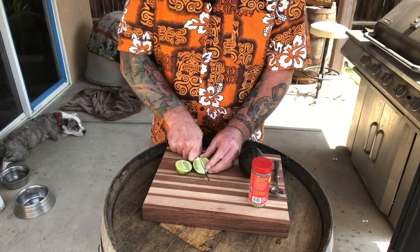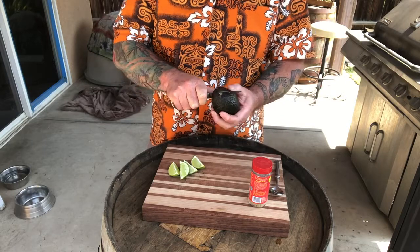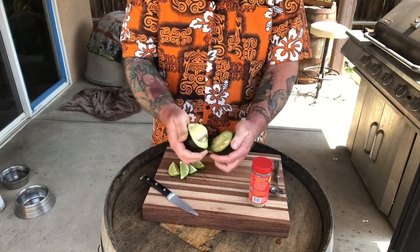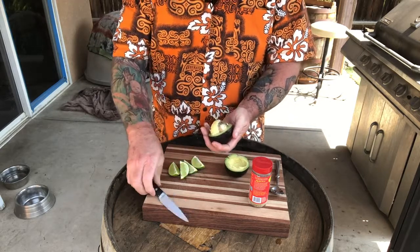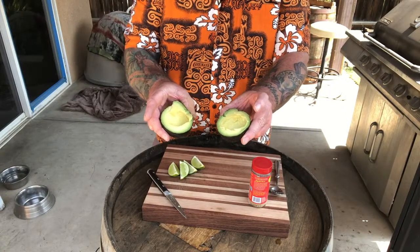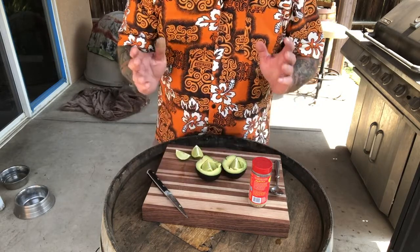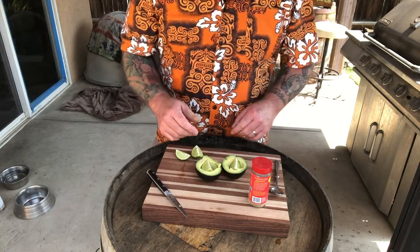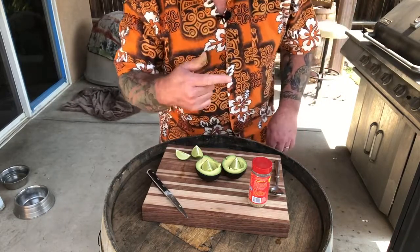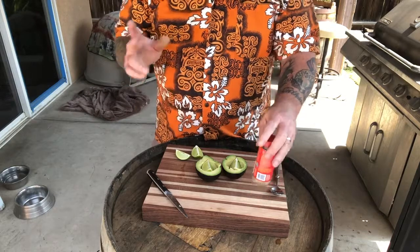Quarter your lime — you could always do half if you want more lime, though that might be a bit excessive. Take your avocado, split it around like so, and pull it apart. That's a big fat seed actually. Remove your seed — you have two halves of an avocado. Take your lime and set it down the middle; this is for presentation when you're serving. We're having some fly-bys today in honor of frontline workers — I think that was one that just flew over. Had a B-52 bomber fly over earlier, a couple jets flying around. Cool stuff. Anyway.